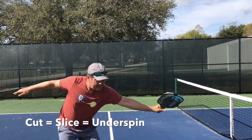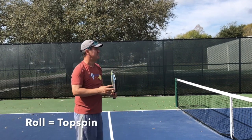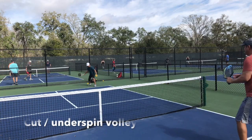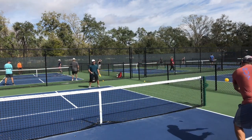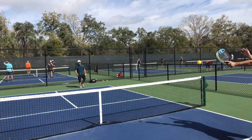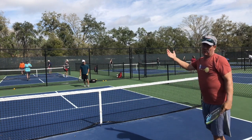Let me show you some slice volleys and some roll volleys. I'm cutting the ball — that's a cut volley. Now here's what a roll volley looks like. You can see the cut volley ball traveling upward in an upward arch, kind of like a smiley face. The roll volley has the ball traveling downward toward Tommy's feet — much more effective than slicing it, which leaves it up for a potential reset or counter attack.